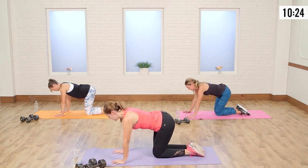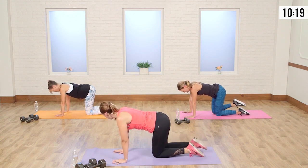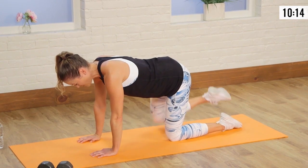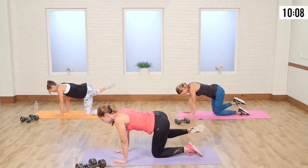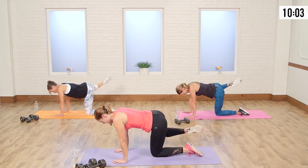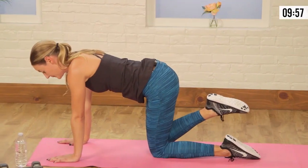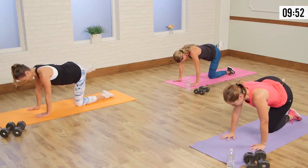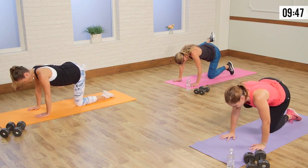Nice big inhale — we're getting ready to do that fire hydrant series. Take that back leg up and out. It's already screaming! Keeping the belly tight is really a challenge. You're actually setting yourself up for injury if you're just swinging that leg up. One more — hold it up. Pulse for eight: eight, seven, six — be intentional about that pulse. Three, two, and one.